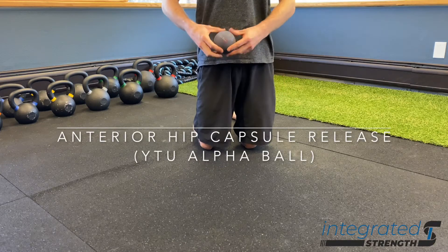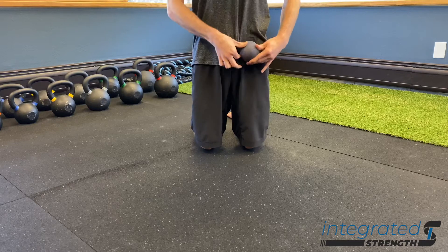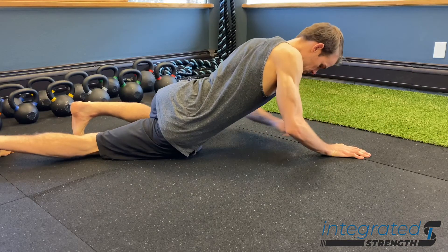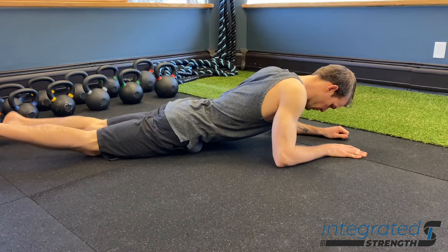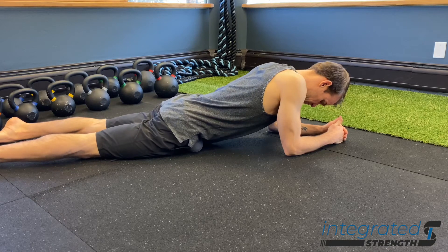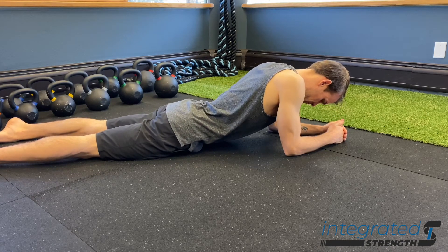The anterior hip capsule release using a Yoga Tune Up Alpha Ball — the larger size — is the best implement for this given the setup. It's really good for those of you who have really gunky, nasty hips or quads. If your hip flexion is really limited, or if your hip flexors are really tight when you go into things like half kneeling, this may be a good drill for you.